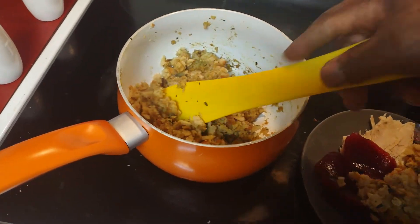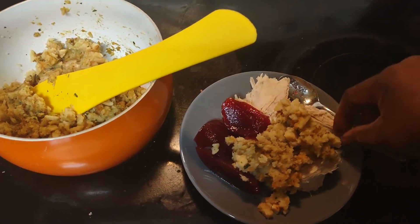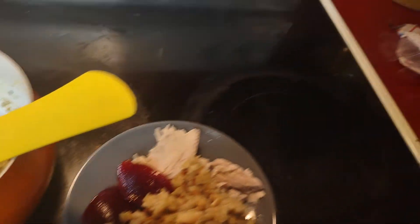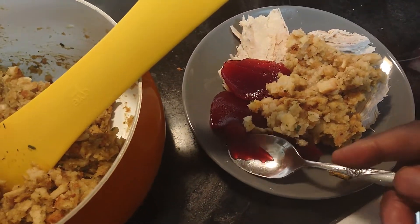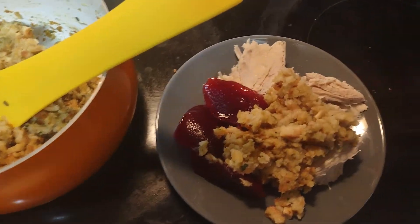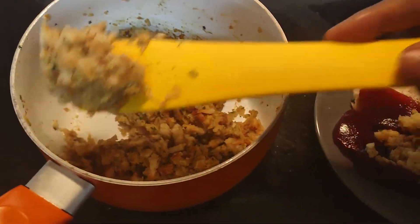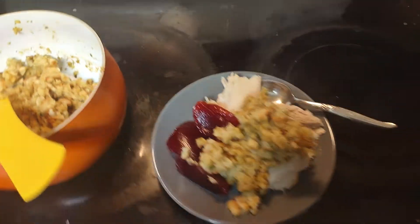Look what I get - leftover turkey and stuffing, mm-hmm, still good, and cranberry sauce. Yep. Bam!